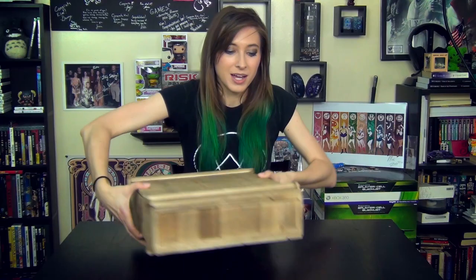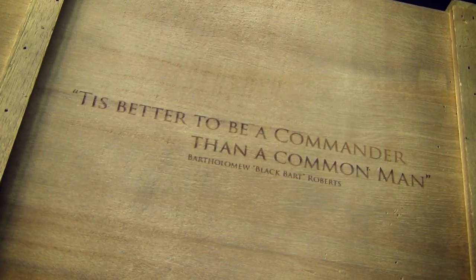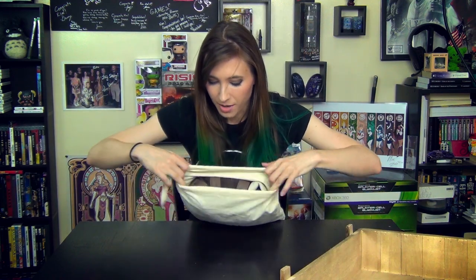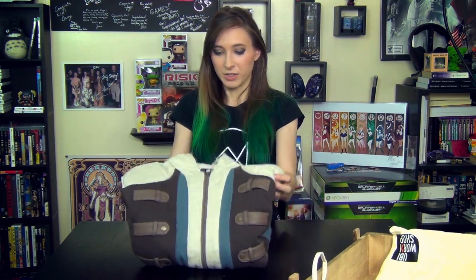On the other side of the box it has the Assassin's Creed 4 Black Flag logo, and then in front it says, "'Tis better to be a commander than a common man." So the vest comes in this really nice bag. Let's open up the vest. It comes folded up.